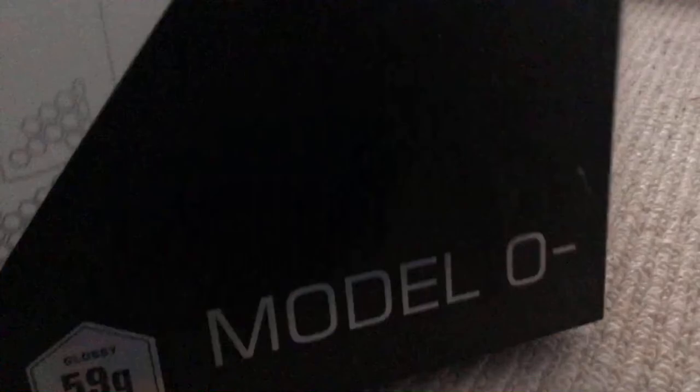Hey guys, welcome back to my channel! Today I just received this epic mouse in the mail — the Glorious Model O in glossy white, and today I'm just going to be unboxing it.